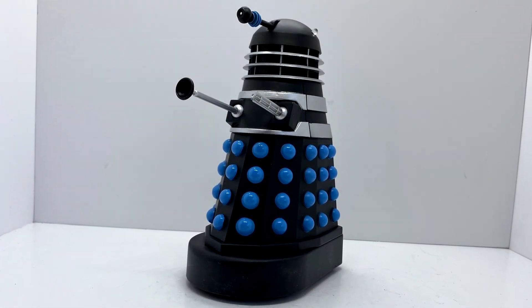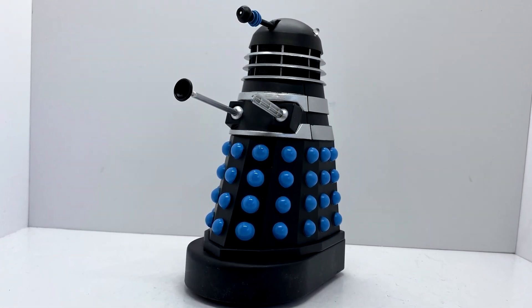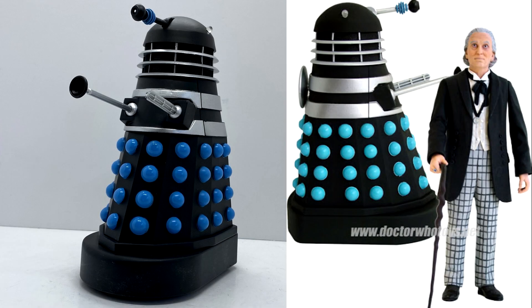The first figure we're going to take a look at is the Dalek Supreme. This was originally released back in 2009 as part of the San Diego Comic Con set. I don't have that set — I was never lucky enough to get it — but it's nice to finally have the Supreme Dalek.